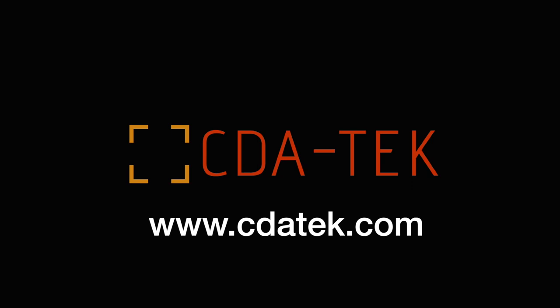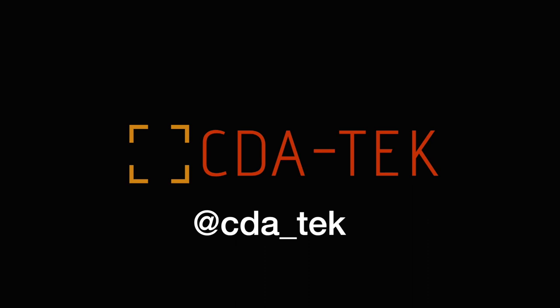For more information about the AFX and how to order, please visit our website at www.cdatech.com or follow us on Twitter at CDA underscore TEK.